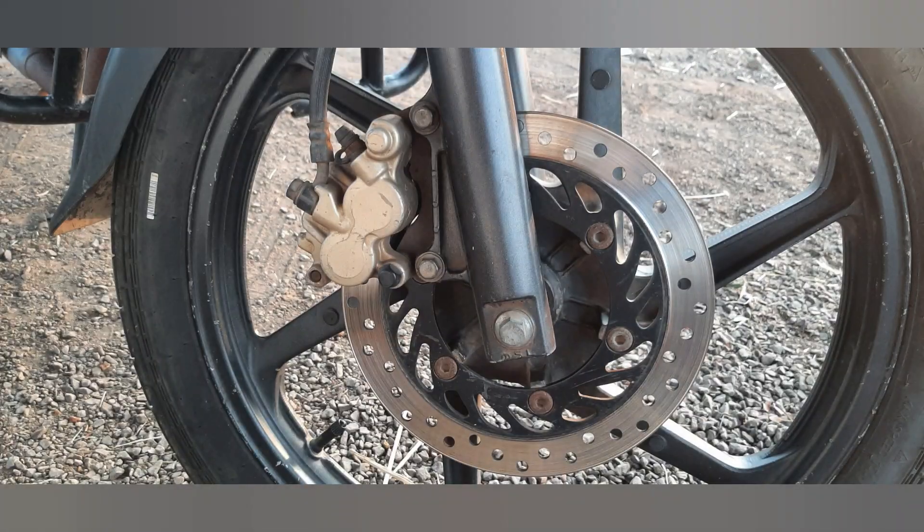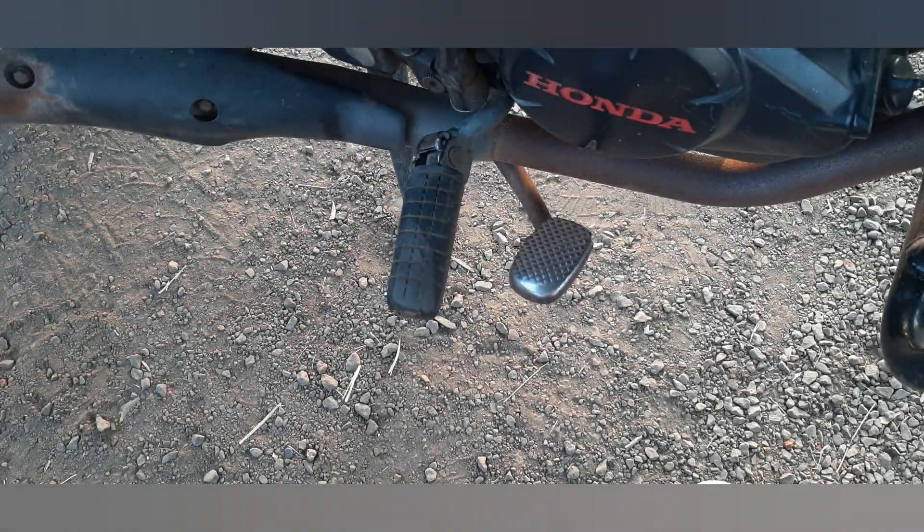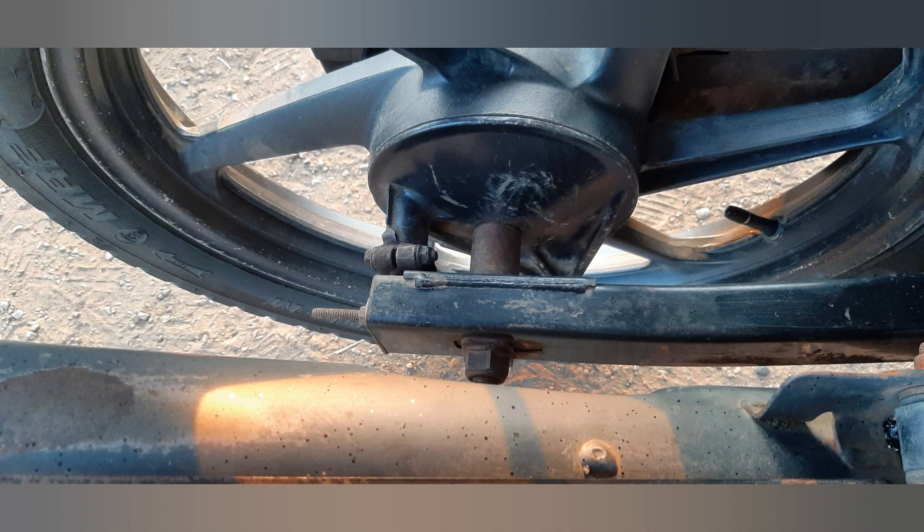Regarding tires and the brake system, the front brake is a disc type with a diameter of 240 mm, while the rear brake is a drum type with a diameter of 130 mm. The bike rides on rear wheels fitted with tubeless tires for better grip and puncture resistance.